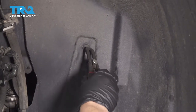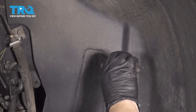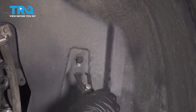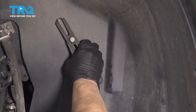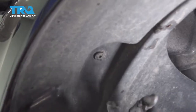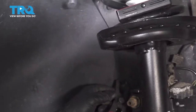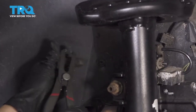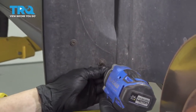We have a couple of push pins here — one, two, and then three. We're going to get a push pin tool, body tool, and see if we can remove these. The last one is behind the strut here. Then we have three Phillips head screws by the mud flap.